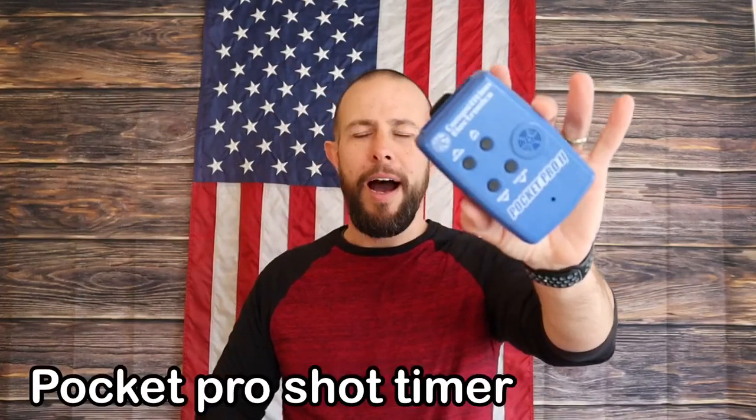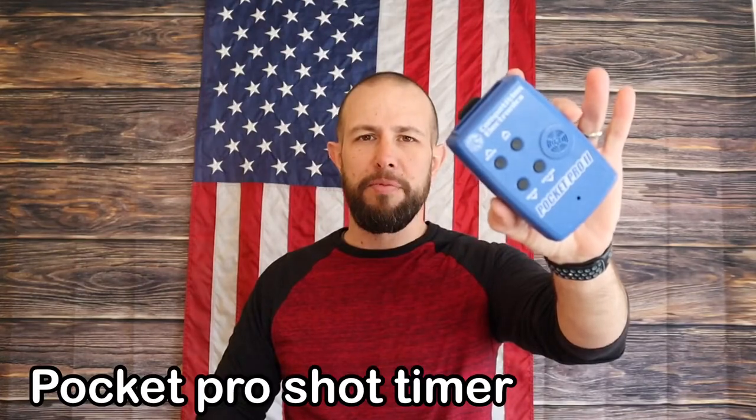Starting at one end and working my way across the bag: a shot timer. I don't use these a lot, but it is good to gauge performance. I use them more just as a start signal, but if you're shooting a specific drill, many have par times and there are real benefits to shooting with the timer — just don't use them exclusively.